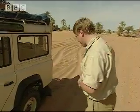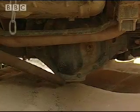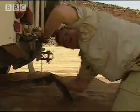There's another way. The really good news is that the differential here isn't touching the sand. If that were the case, the weight of the vehicle would be supported by it and it would be a much bigger job of digging.